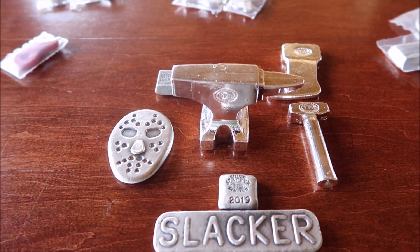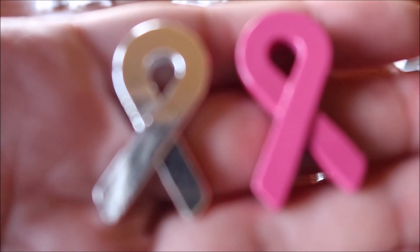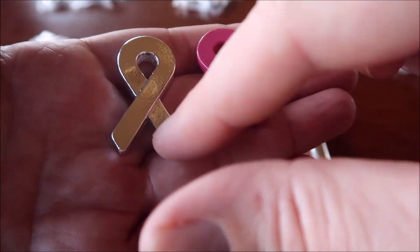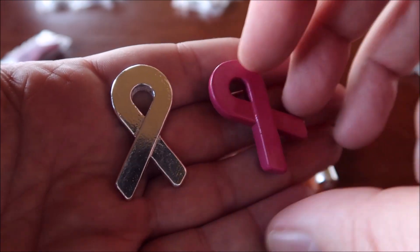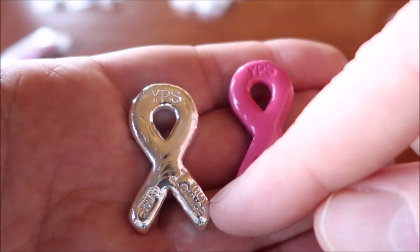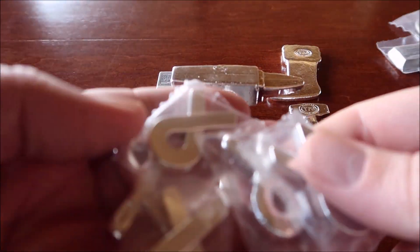Then he has these ribbons — these are mold breakers, they're one ounce. There are two variations. You have the Breast Cancer Awareness Month ribbon, and then just another ribbon — you have yellow ribbons. There are a lot of different charities and things that go with these ribbons. They're called mold breakers because they get locked in the mold and you have to break them out, because the silver shrinks when it cools. He uses enamel to make the orange one, and then you have the silver one. So I got two of the orange ones and five of the regular ribbons.